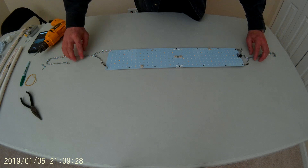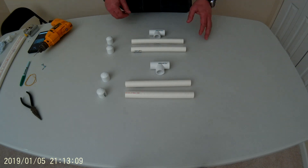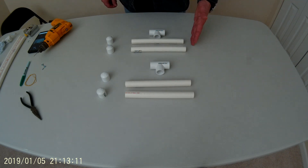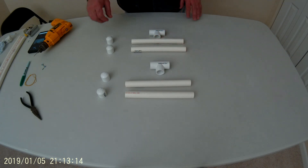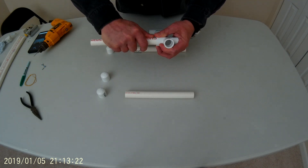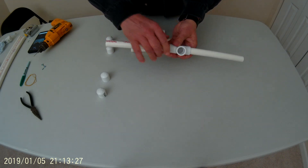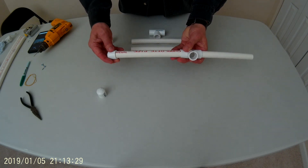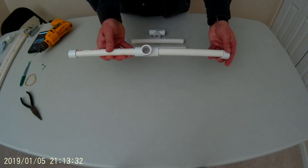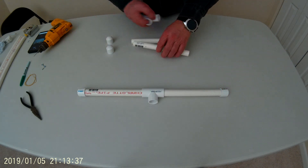Now we're going to go ahead and set this aside. The next thing we'll do is assemble the feet for our grow light. For that we'll need our four 8 inch PVC lengths, our tees, and our end caps. We'll take an 8 inch piece, slip it into the tee, take the other 8 inch piece and slip it into the other side of the tee, then take one end cap and cap each end. Do the same for the other side.